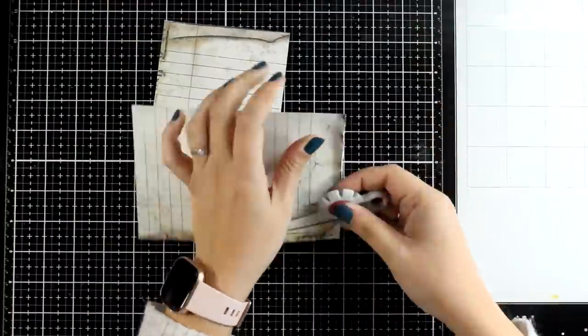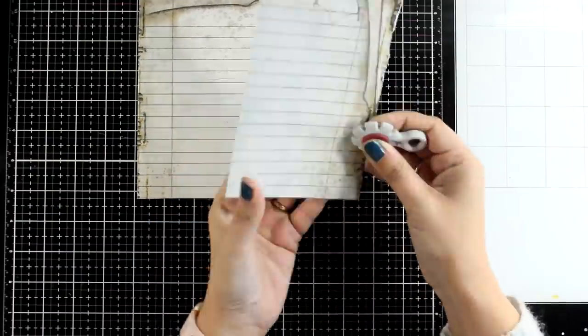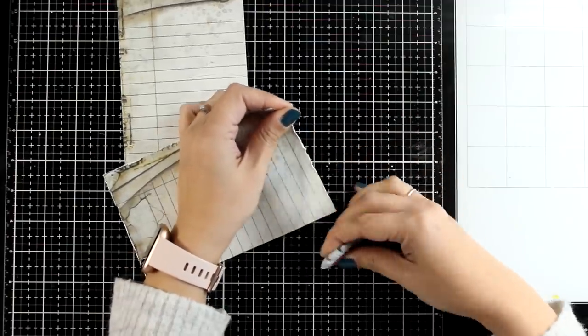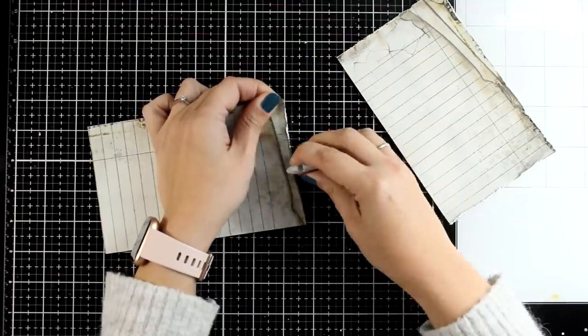I'm distressing the edges with my tool. If you don't have such a tool you can easily use your scissors and go around the edges for that. I'm only distressing the three outside edges — I'm not going to bother at all with the one that goes in the middle where the spine of the book is.